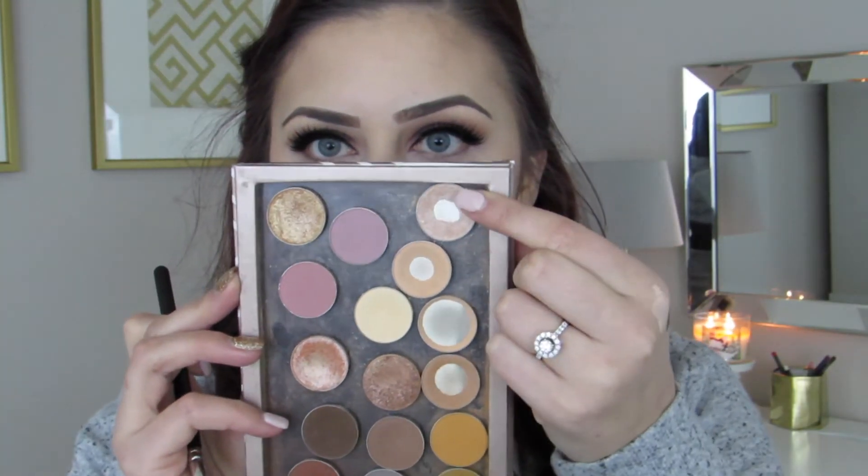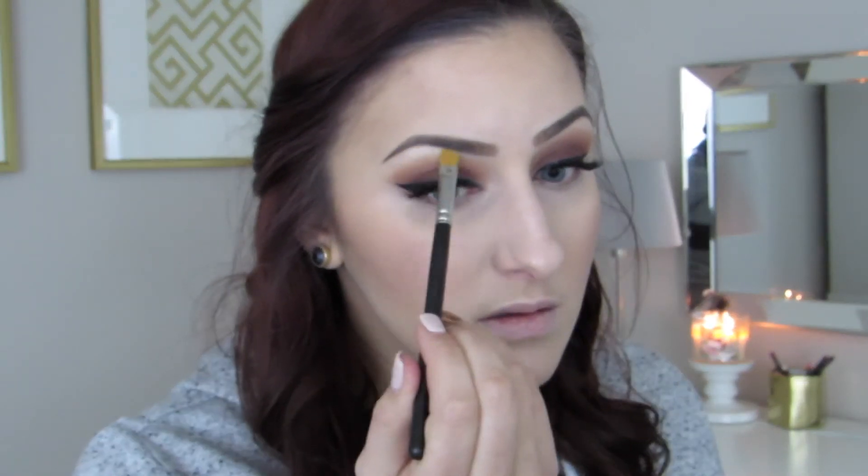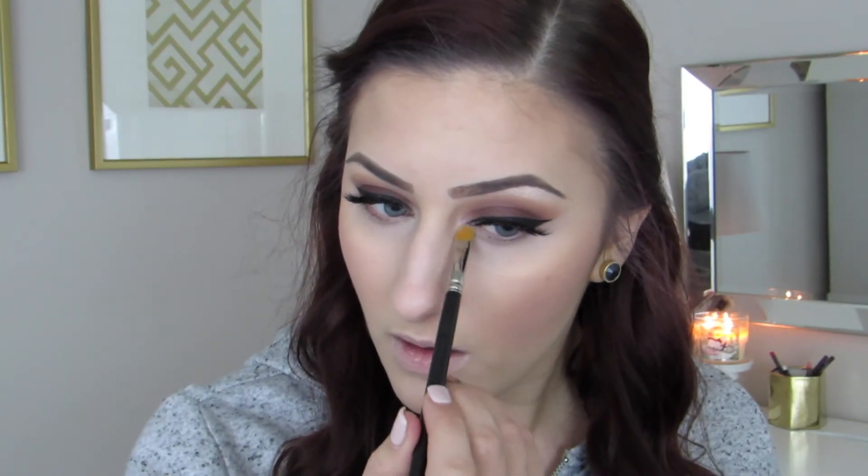With brows complete, I'm going to go in with Makeup Geek Shimma Shimma and just highlight my brow bone and my inner corner. This is just one of my favorite highlights — I feel like I always get the most payoff from just a little bit of product.